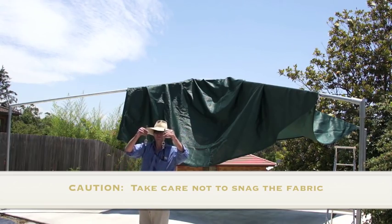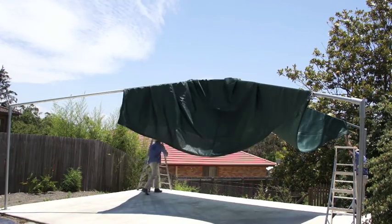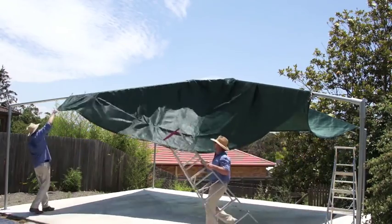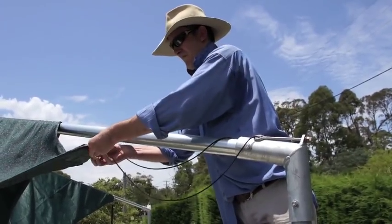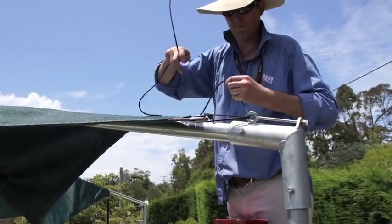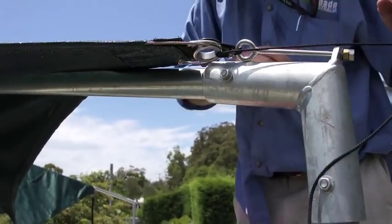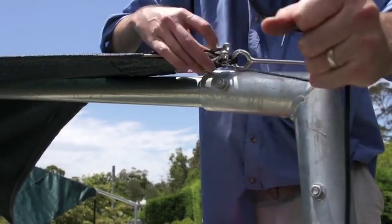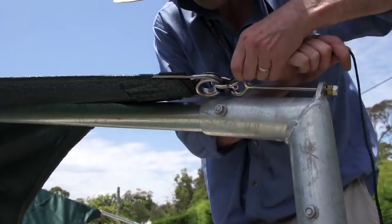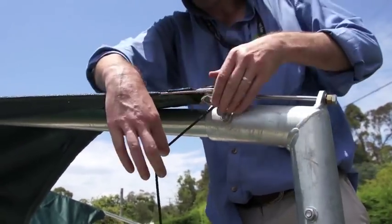Once the canopy is loosely in position get two of the eye bolts and fit the two furthest away corners. These should be very easy to fit as there is no tension yet on the canopy. We are now ready for the third corner. The third corner will take a little more tension to get it up to the eye bolt. We use a simple lacing system — lacing through the eye bolt, through the corner of the canopy and back a few times which gives you some mechanical advantage to pull the canopy ring close to the eye bolt. Once it's close, simply fit the bow shackle. When the shackle has been fitted, remove the lacing.